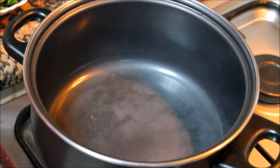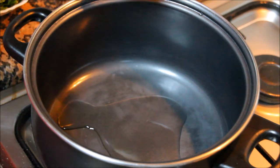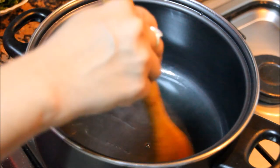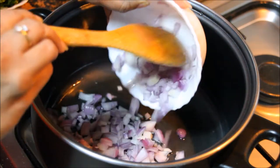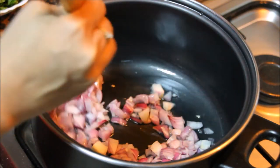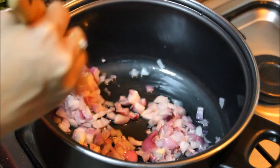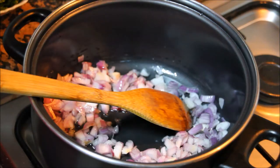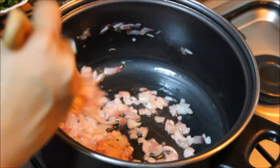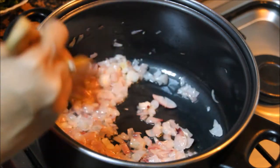The pan is heating. Add oil and clarified butter or ghee. Now as the oil is hot, add onions and let the onions become soft. After 2 minutes of cooking, the onions are soft now and it is done slightly golden colour.